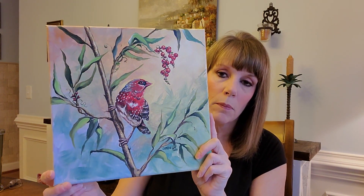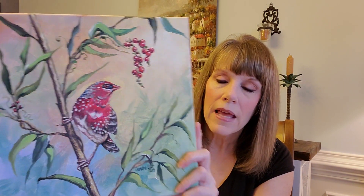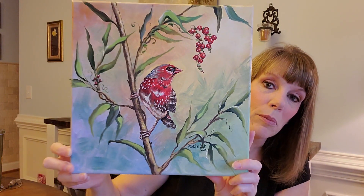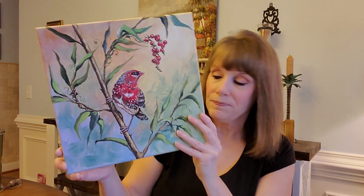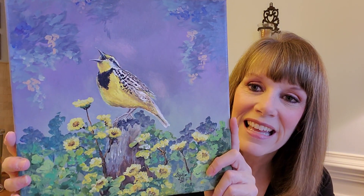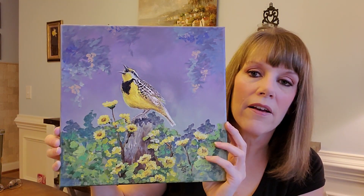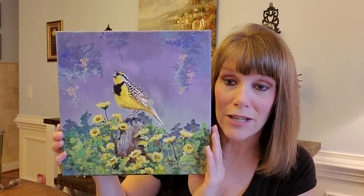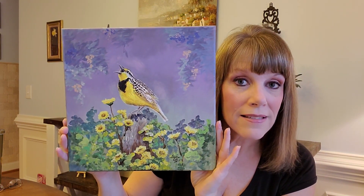These are 12-inch canvases. This one is a red bird — it's an actual real bird. I don't remember the name of it, but I found it on Google. I actually painted this one in 2015, so almost five years ago. If you're a bird lover, this one is going to be for sale. And then this one I did in 2014 — it's a Meadowlark, and I named it Meadowlark Song. I love it because it has purple in it, and purple is one of my favorite colors. So that's going to be in my Etsy shop as well.